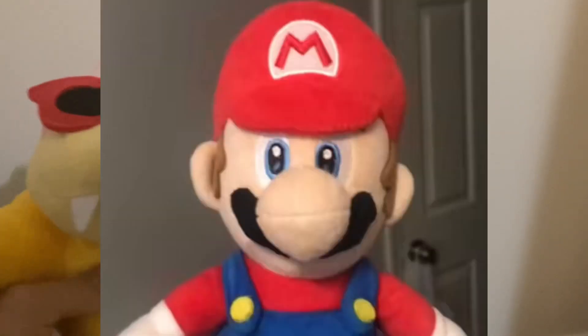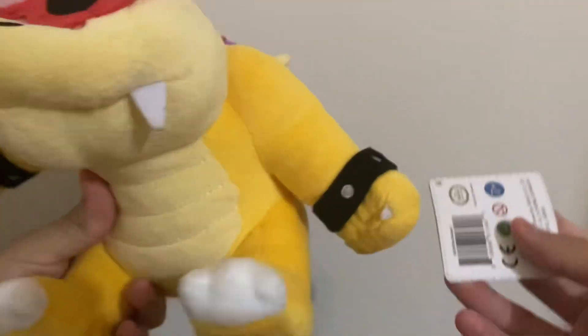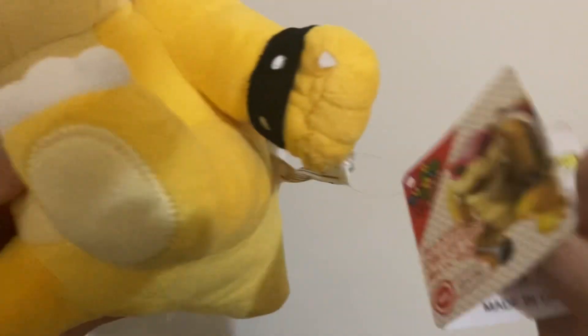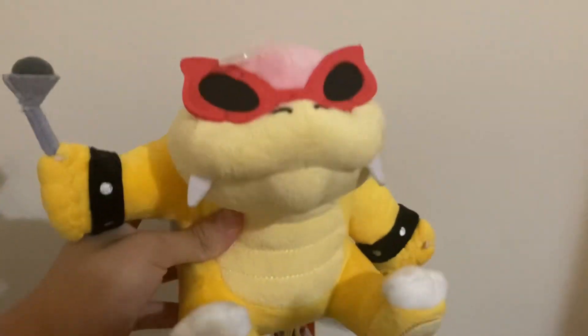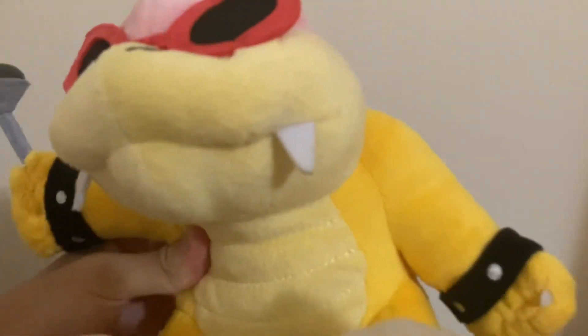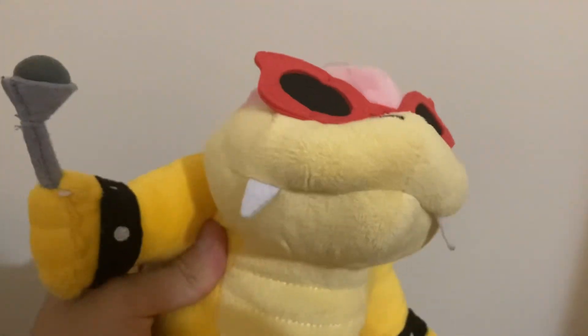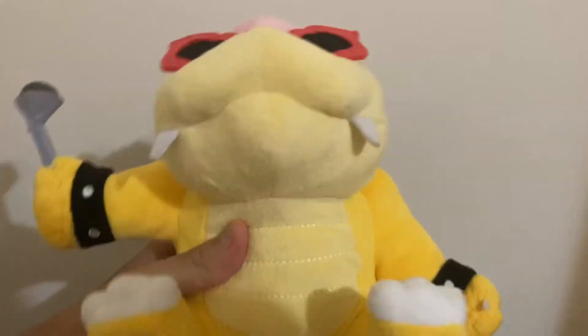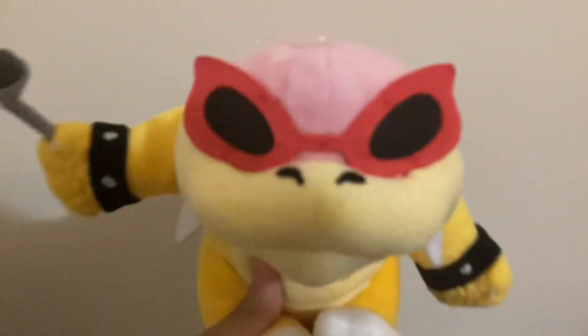This is another great plush by Sanei. We're also pretty grateful that we got one with good quality control, and that Koopalings don't have a lot of quality control issues unlike Mario plushies. If you look at the artwork on this tag, this plush looks very accurate. The only problem is that he uses felt on his teeth, which can attract dust — that's why I don't like felt. But overall I don't really have any problems, and my rating for Roy is also nine out of ten.